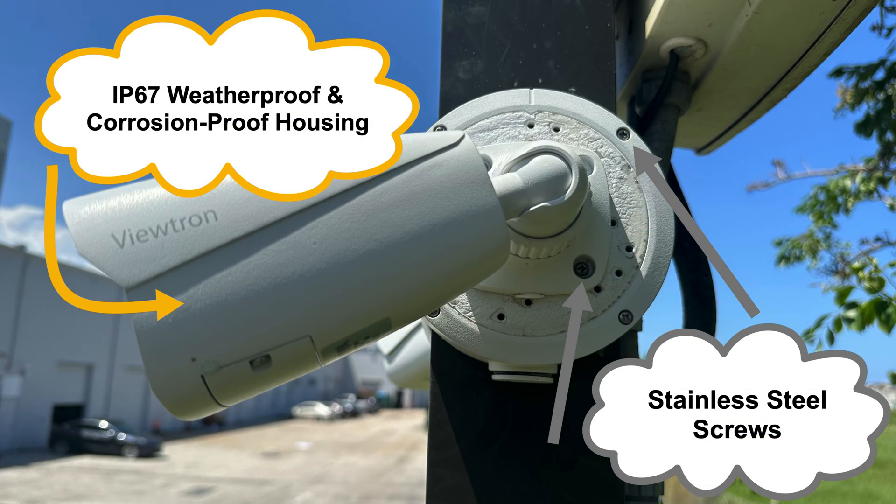Our Viewtron security cameras — both our network IP cameras and our BNC security cameras — are almost all IP67 rated. In addition, the housing is made from a high-quality, erosion-proof aluminum alloy coated with a white powder coat that's also weatherproof, sealing everything up even better. We only include stainless steel outdoor screws with our Viewtron cameras so you don't have to worry about rust from outdoor exposure. We've had Viewtron cameras installed on boats and along the coast in highly corrosive saltwater areas, and the cameras and mounts hold up extremely well.